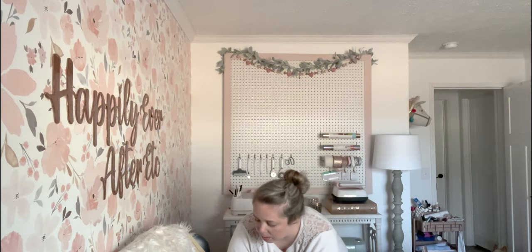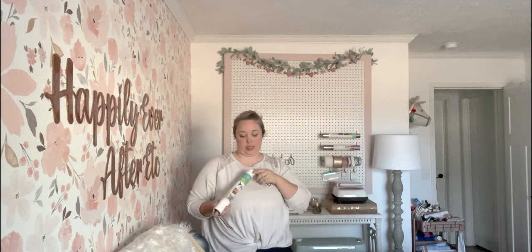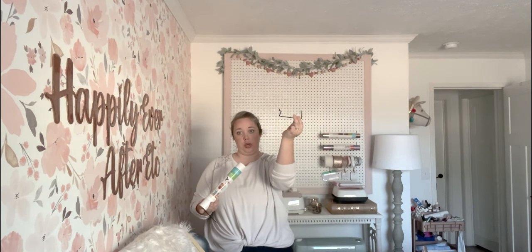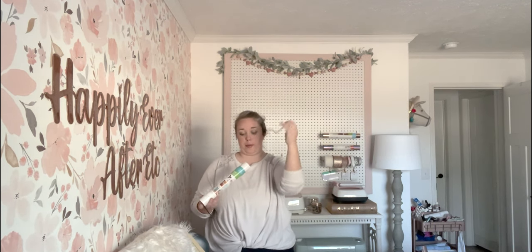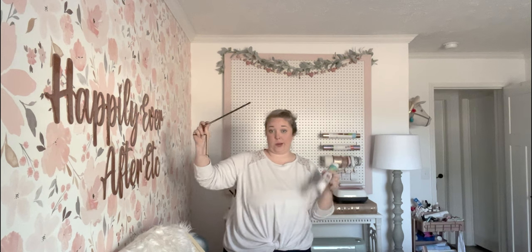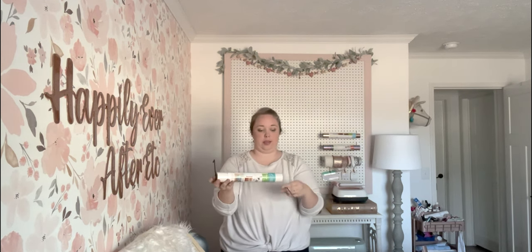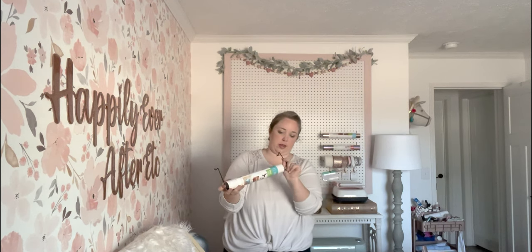It's hard to get the spacing right sometimes, but just keep playing with it and you'll figure it out. These are the paper towel holders — you can see they hold the vinyl and my ribbon perfectly. They're just hooks on one side; you insert a long bar through the paper towel holder or transfer tape roll, and then hook them into the pegboard.